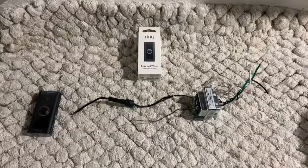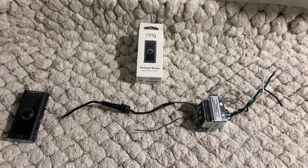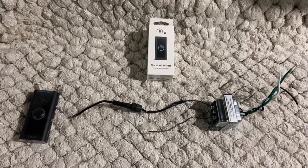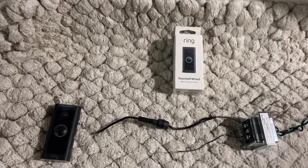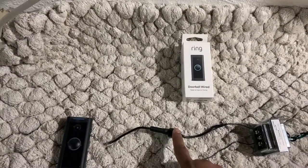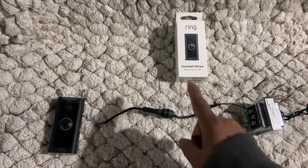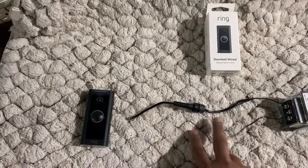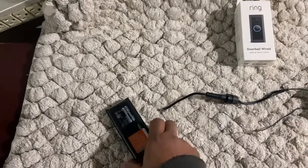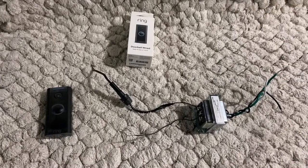So if you have a transformer blowout issue, I would suggest using an inline fuse in your circuit. Here is my final setup where I used a 40-volt transformer with an inline fuse box — this fuse box has a 2-amp fuse in it, and these connectors are going to the Ring. If you find this video helpful, please give me a like and a share. Thank you guys!